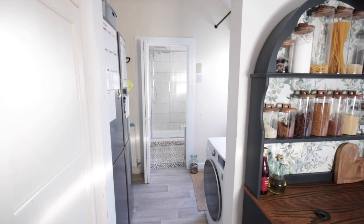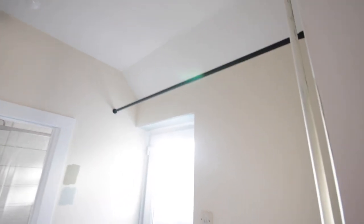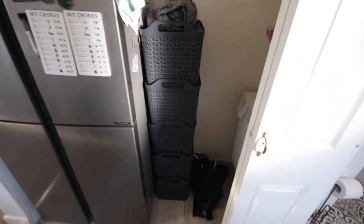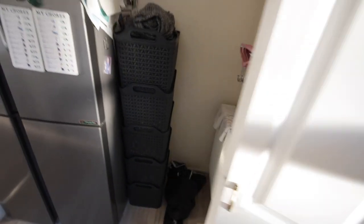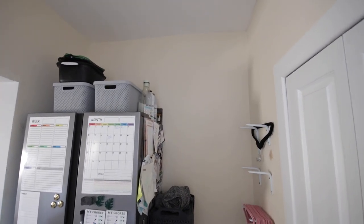Hello everybody and welcome back to my channel. Today we are starting with a little tour of the utility room, or the laundry room if you prefer. This is the before, because today we are making over this room and I'm very excited to share the after with you all. So far in this room all we've done is put up some storage solutions for coat hangers and also put up a pole so that I'm able to dry laundry, but apart from that we've put our furniture in and that's it. This is the room as it was when we moved in.